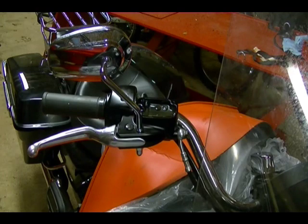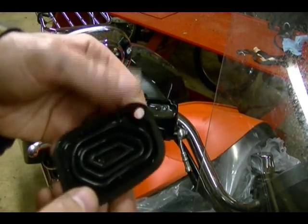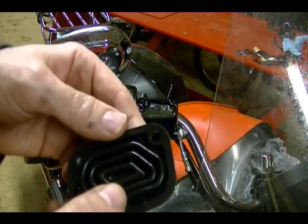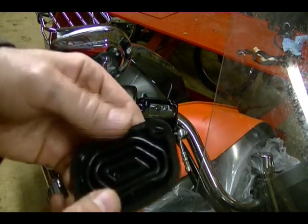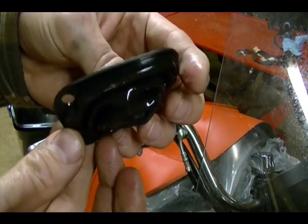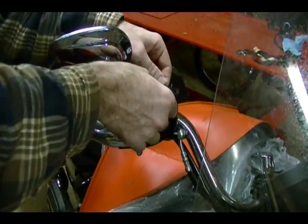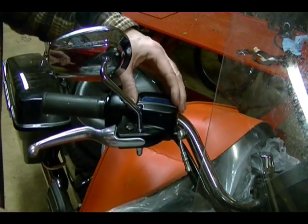Now I'm ready to reinstall the brake fluid reservoir diaphragm and cap. Make sure the diaphragm is still flexible and isn't cracked, because it creates a barrier between the brake fluid and the atmosphere — keeping water out of the brake fluid and providing a vent. When you pull it out of the reservoir it may be deformed, so make sure it's back in its original position before reinstalling it. Then reinstall the cap and tighten it down.